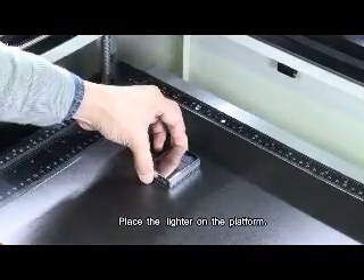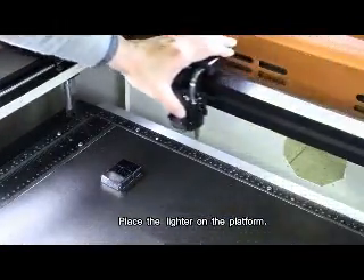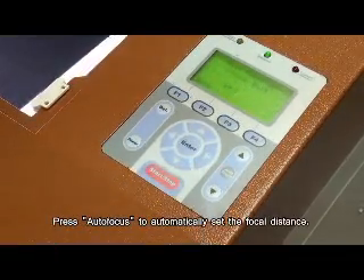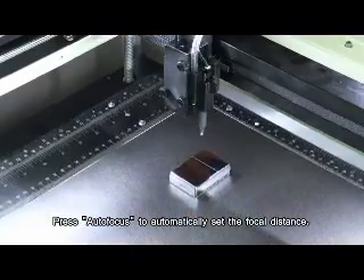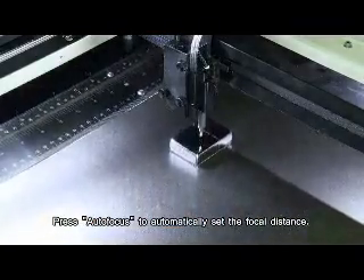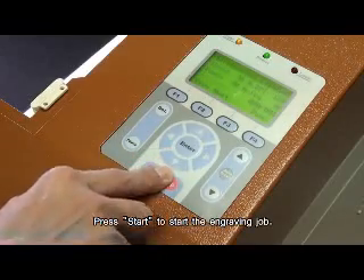Place the lighter on the platform. Press auto focus to automatically set the focal distance. Press start to start the engraving job.